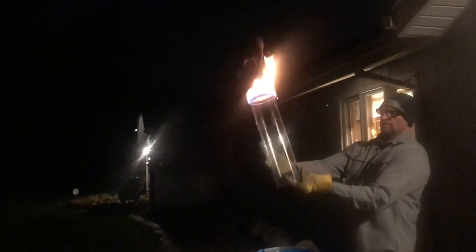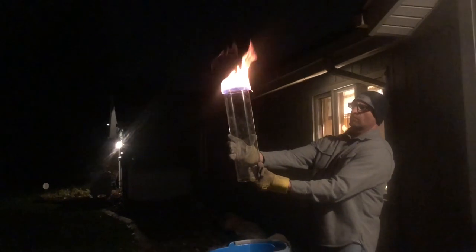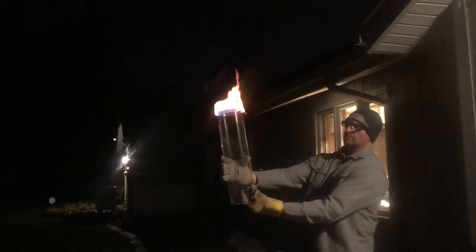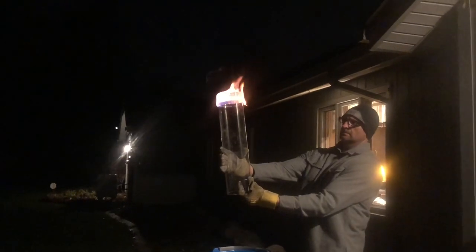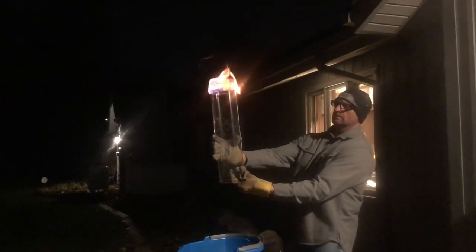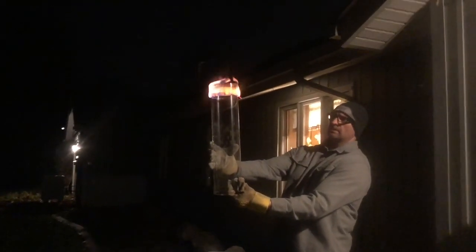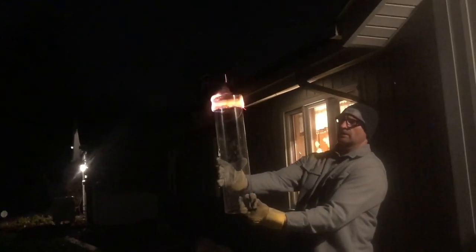Okay, I'm holding it over here — gonna let it go for a while. The stuff is breaking. Get it nice and hot up there, and I'm gonna try to dunk it in here to cut this off.